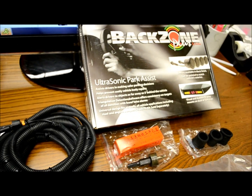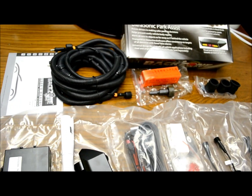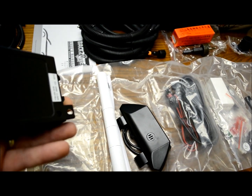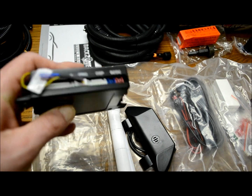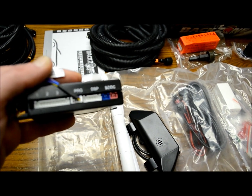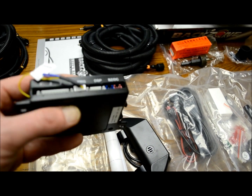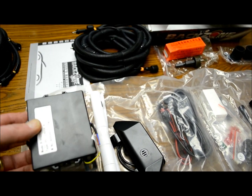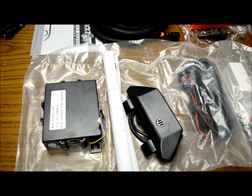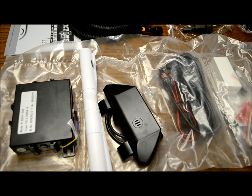This kit is the 1903. This is the module — one nice plug for all four sensors, DSP for your display, and a two-pin plug for your buzzer. Very straightforward. Everything in there is nice and small, self-contained, all solid state. This is very good quality stuff. The warranty is great — three years, 36,000 miles.